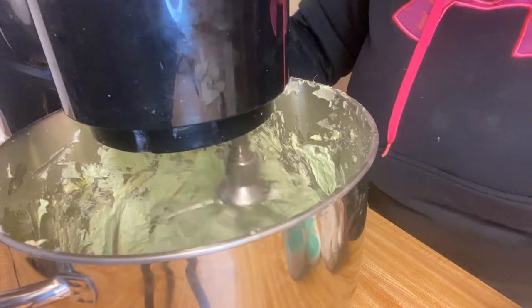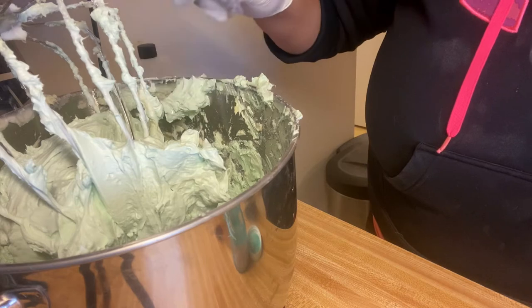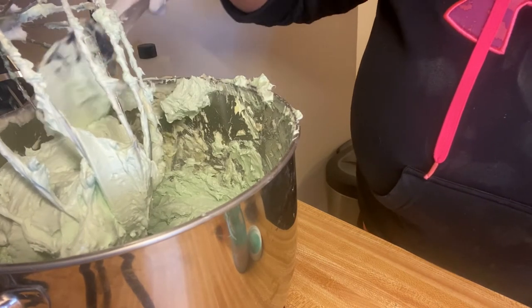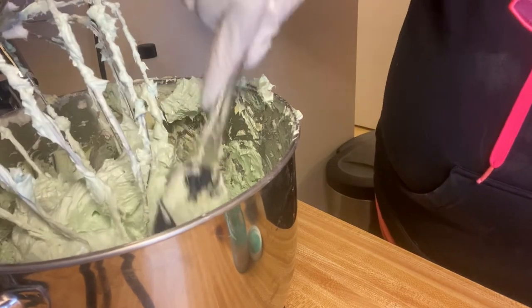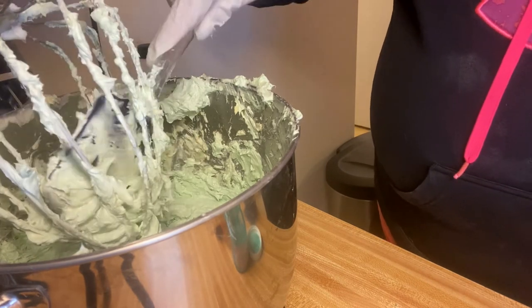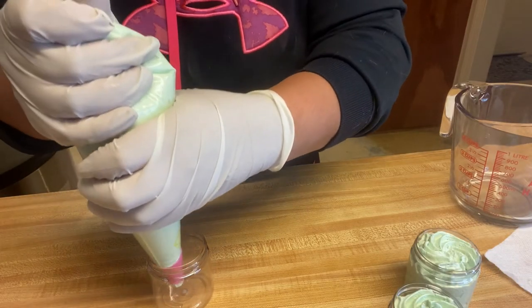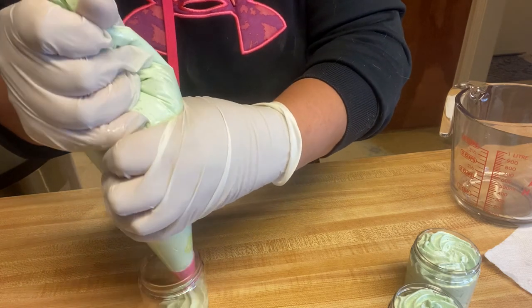The consistency — I have it right where I'm looking for, so I'm going to go ahead and stop it there. I don't want to whip it too much; the more air you have in it, the more it'll deflate. I'll do a little dollop in the middle and work my way around.